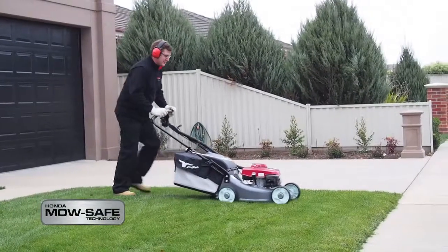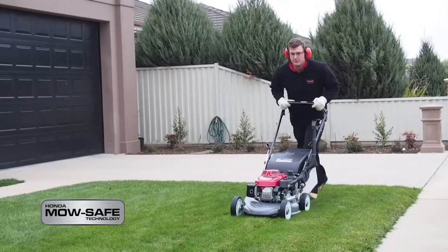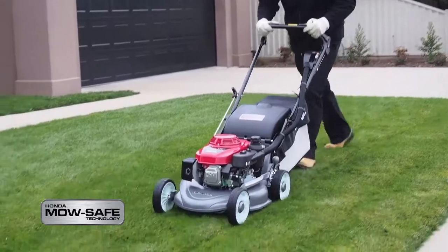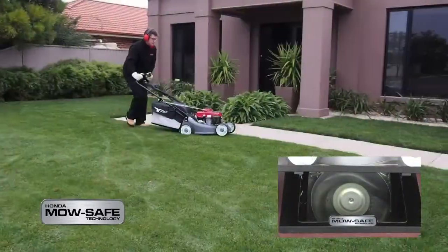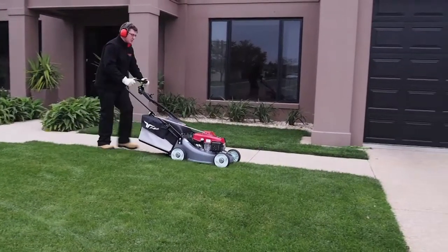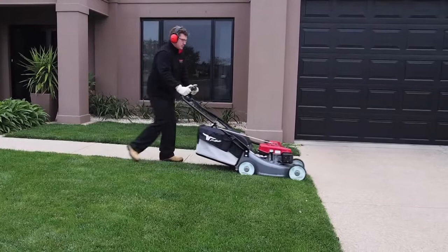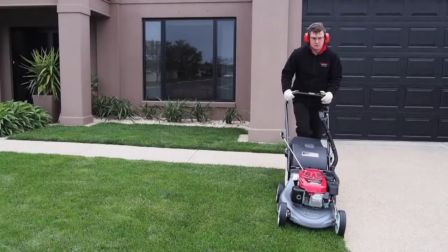Both mowers feature Honda's Mosafe technology, reflecting the company's commitment to user safety. The HRU-196 M1 engine brake model features technology that will stop the blades and the engine within three seconds of releasing the handle. And the HRU-196 M1 blade brake model will stop the blades within three seconds of releasing the handle, while the engine keeps running.